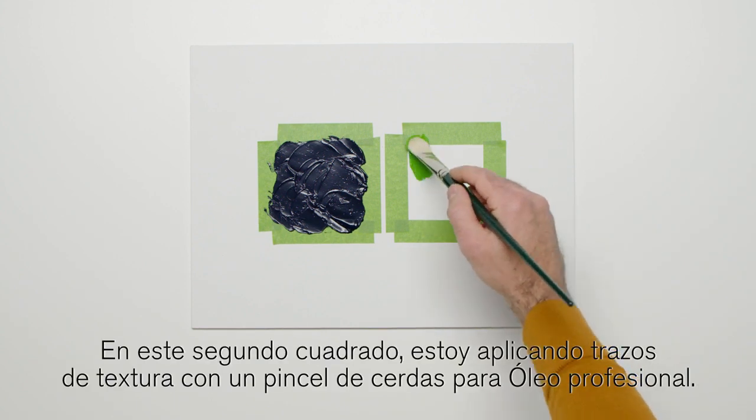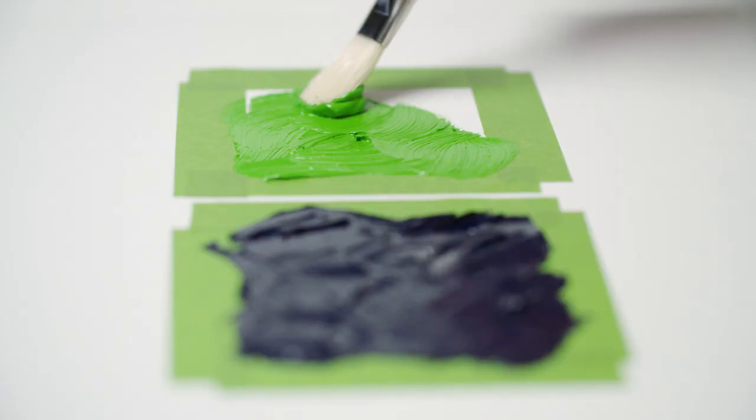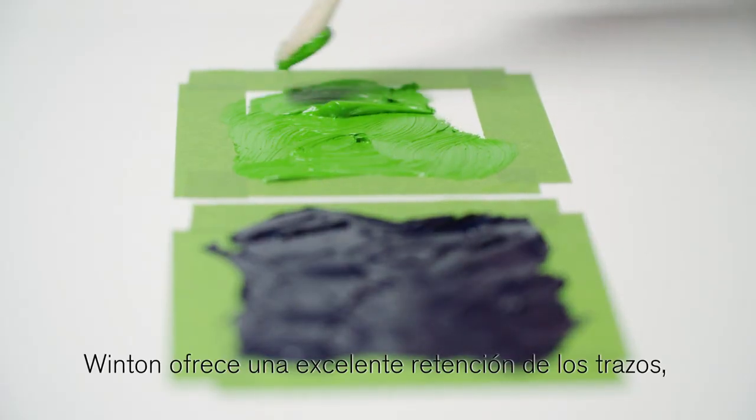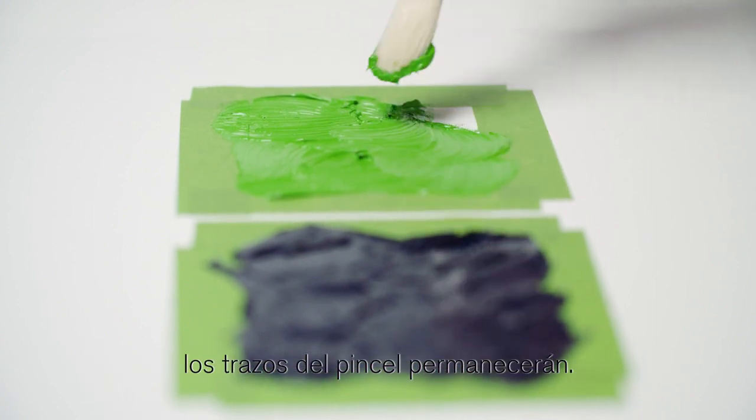On this second square I'm applying textured strokes with an Artists' Hog Brush. Winton provides excellent stroke retention. As this fully dries over the coming months, the brush strokes will remain.